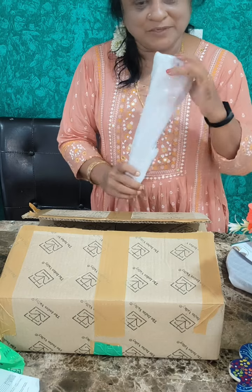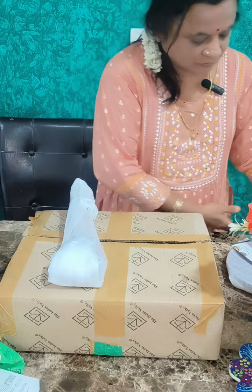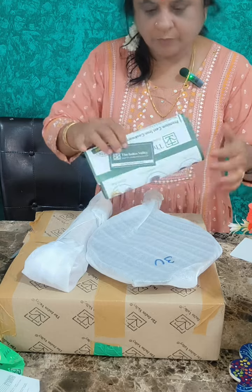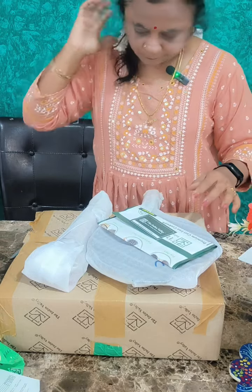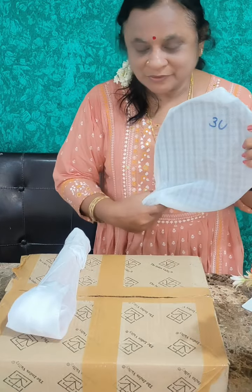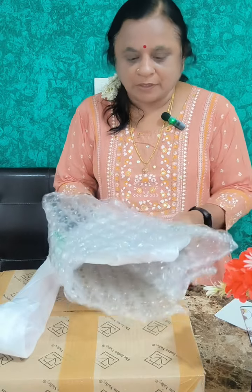This is bubble wrap — you can see what it is. You can see this. Paper and card. The suspense is real. If you are looking at the bubble wrap, you can see what it is.